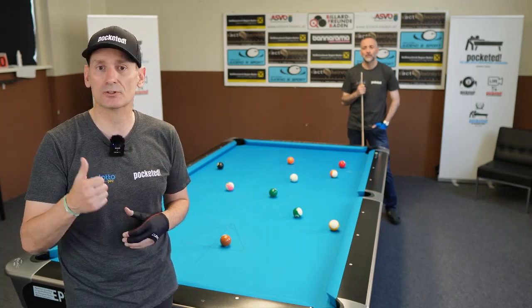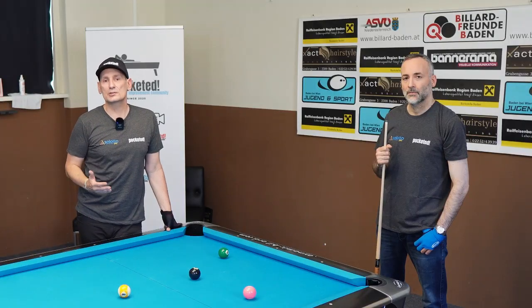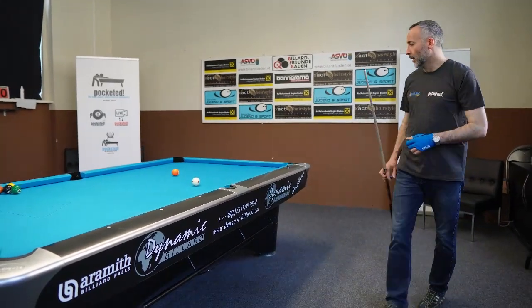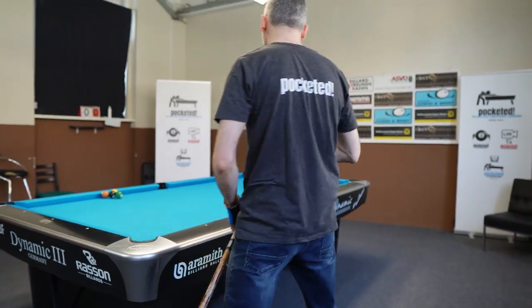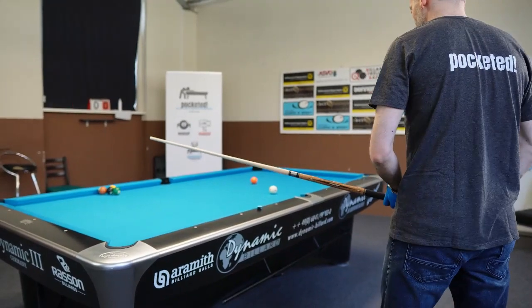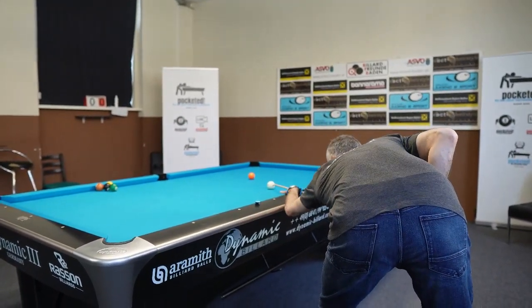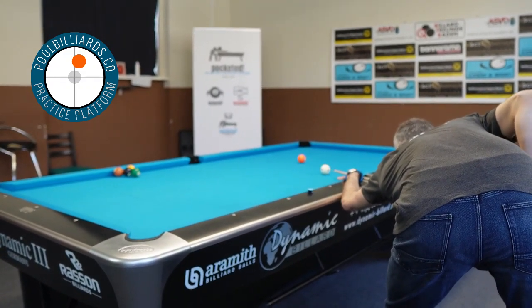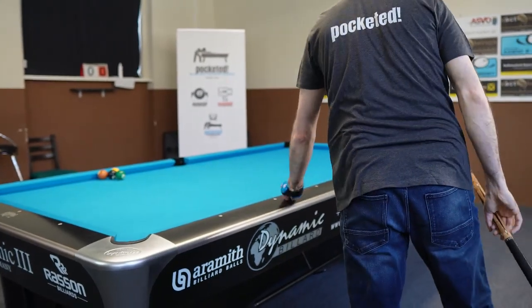Mike and I want to show you right now how you can implement this into your training and get better at the combination and evaluation of your stance, your aiming, and your stroke. Because actually the pre-shot routine decides if you will make the shot or not. A player walks into the shot, checks the angle first, then goes back and walks into the shot. He does his warm-up practice strokes, and once he feels comfortable, he pulls the trigger and pots the ball.